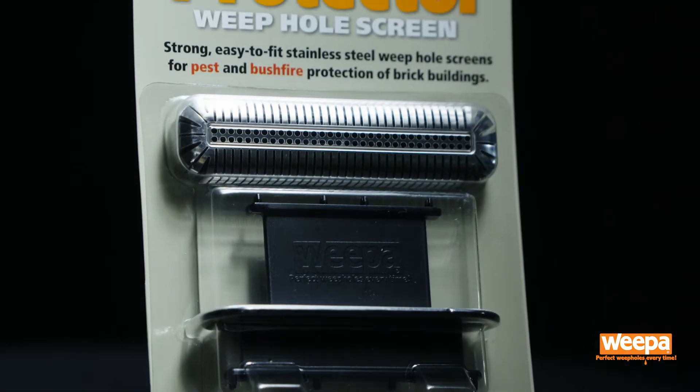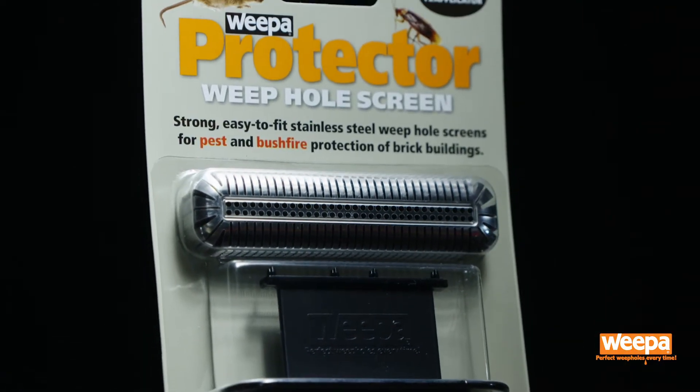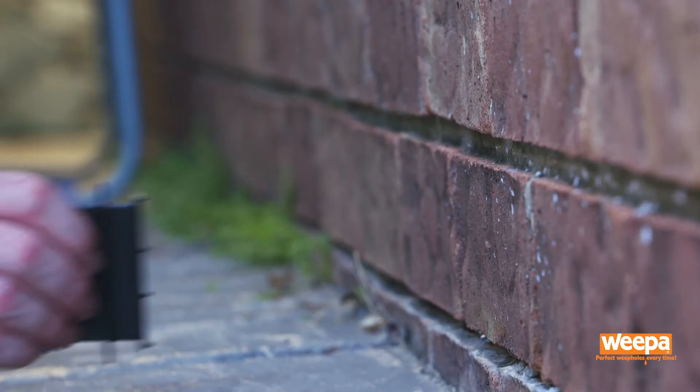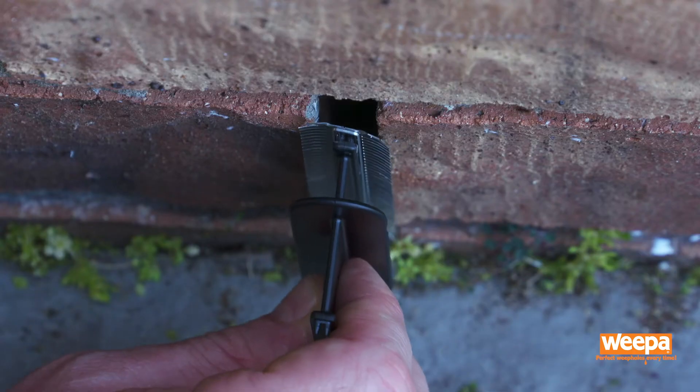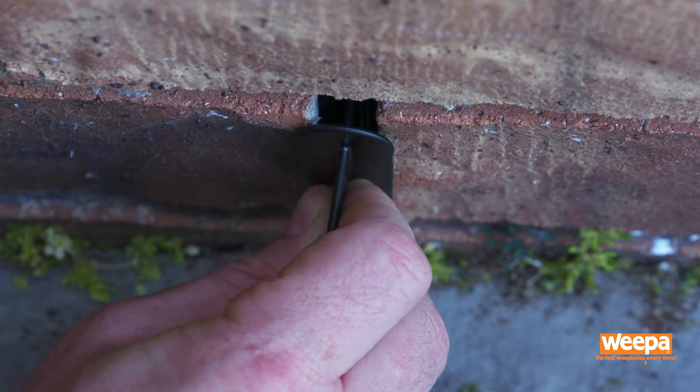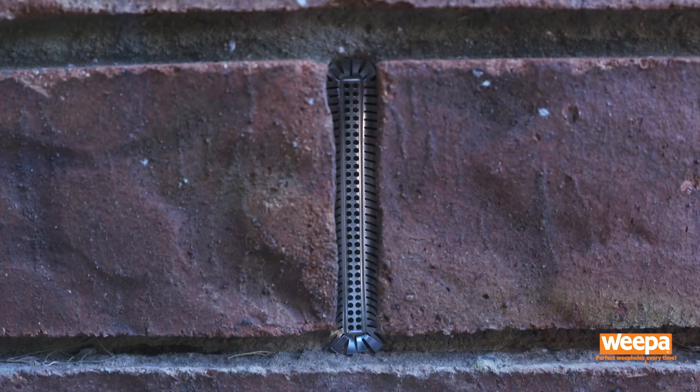Protector Weephole screens are easily installed with the applicator found in every pack. Attach the Protector screen to the applicator and firmly press into the weephole until you reach the stopper. The applicator then simply lifts away from the wall and your weephole has been screened.